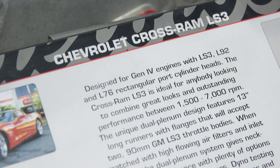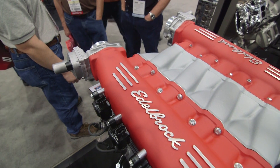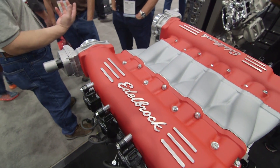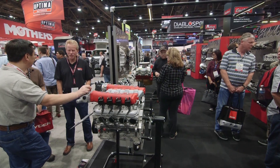It's a fun intake. This is our dual plenum, dual throttle body intake manifold for LS3 engines. This is meant for big power — it makes big power. It's got two 90 millimeter throttle bodies, 13 inch long runners, it flows a lot of air, and it's got great dynamics involved in it.